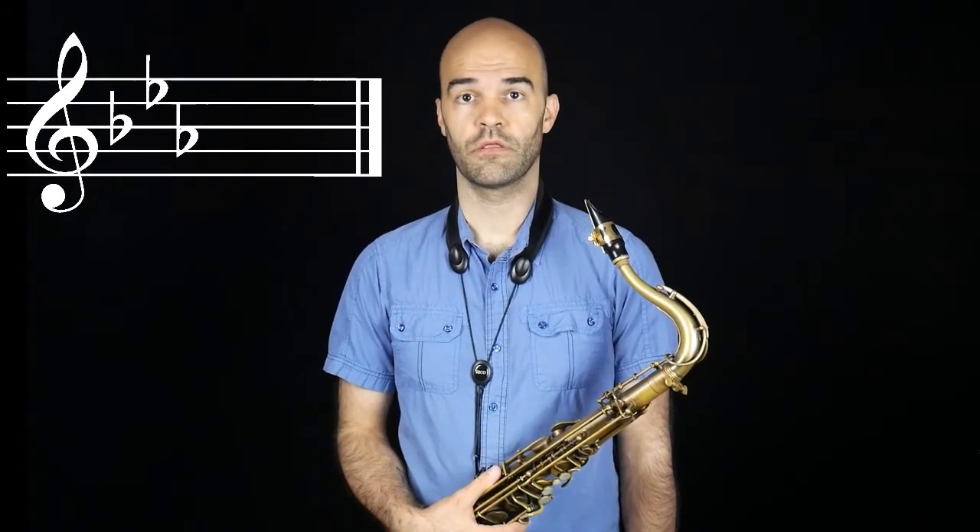Let's practice the concert G-flat major scale. For alto saxophone, that's E-flat major, three flats: B-flat, E-flat, and A-flat.